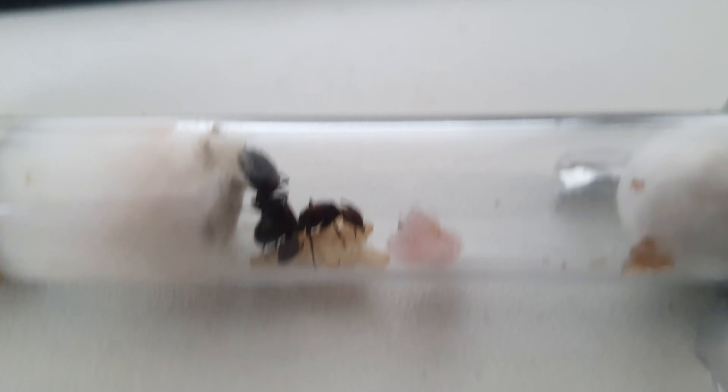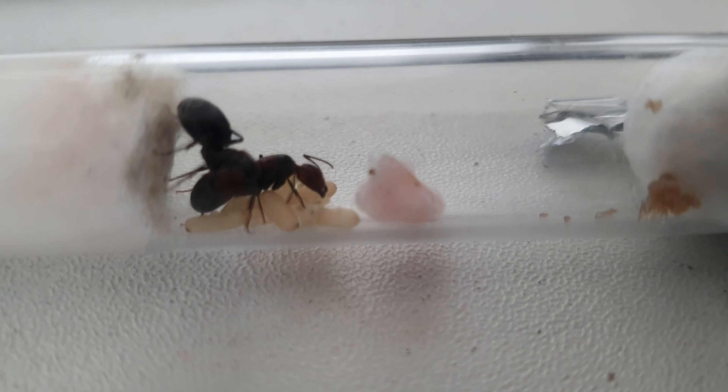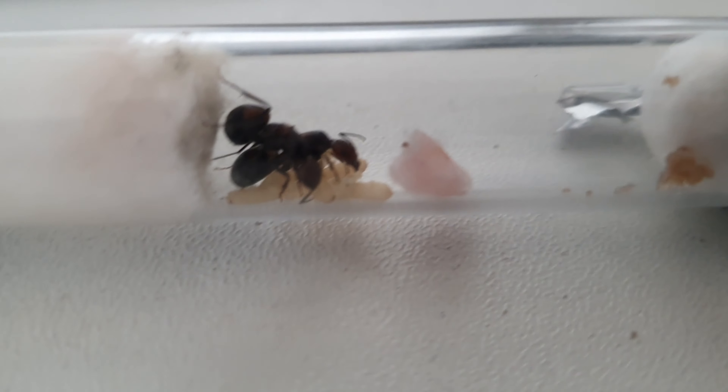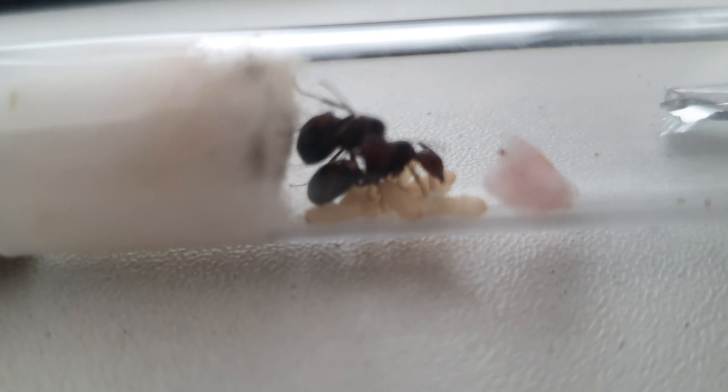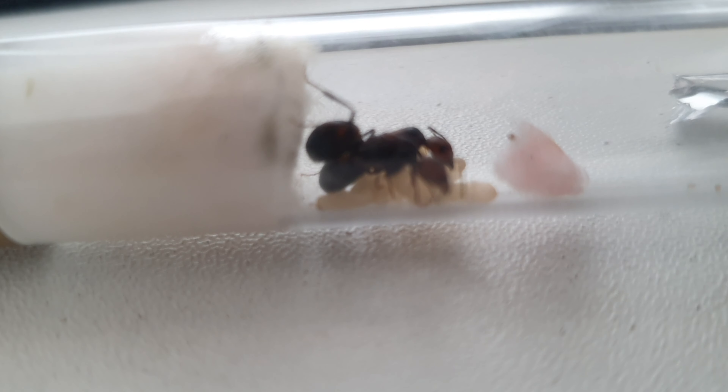Hello and welcome to today's video. We'll be showing you our new colony of a type of carpenter ants. The scientific name will be on the screen now because I cannot pronounce it, but these ants are absolutely awesome.